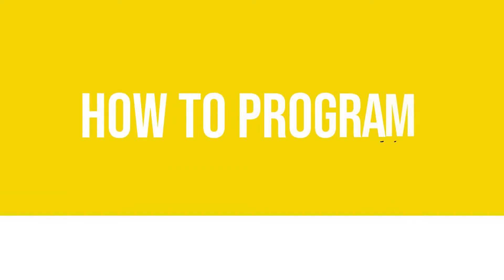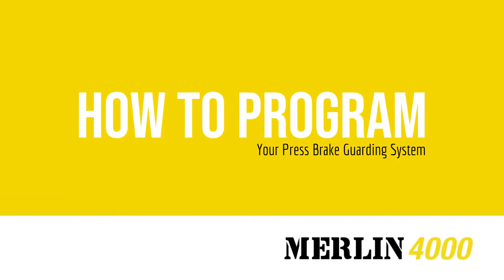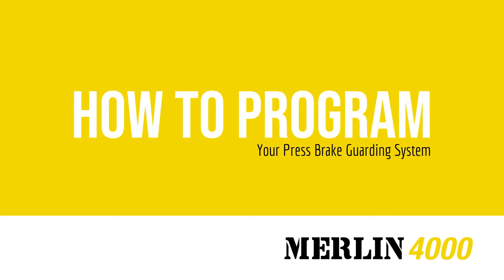Let's review the process to create a job in the Merlin 4000 to allow fabrication of parts with varying flange sizes.